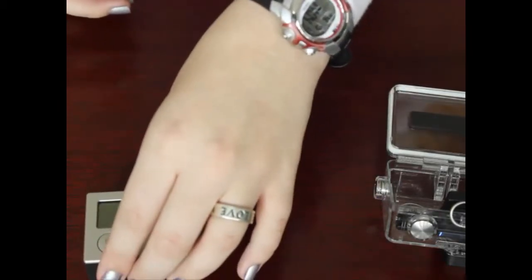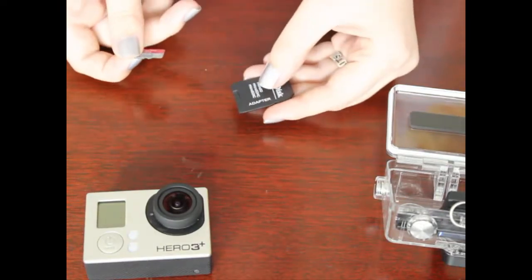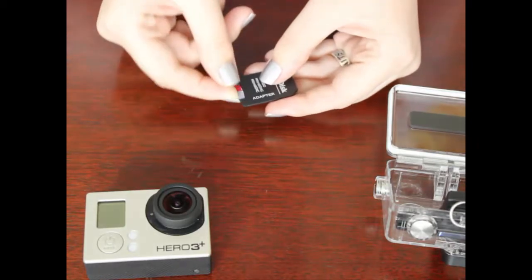Now that you have the microSD card, you're either going to need an adapter or a complete USB hub. Here we have an adapter. When you have an adapter, simply push it in.